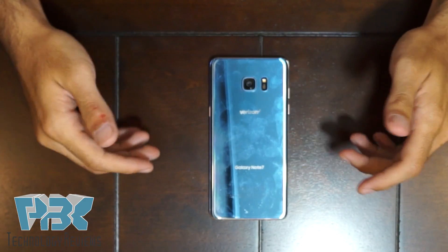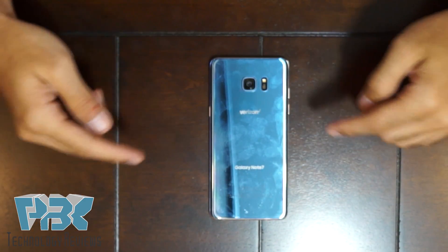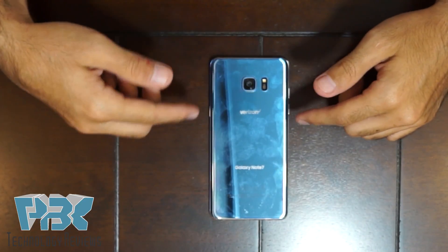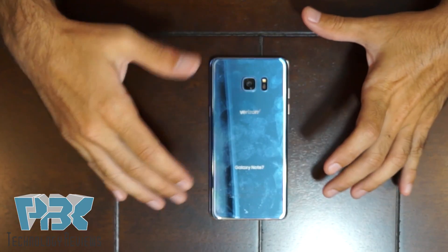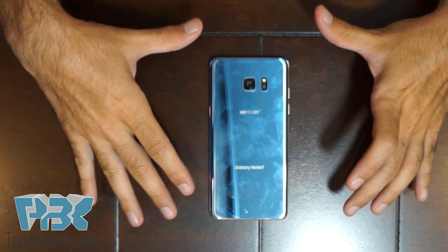Just like the Galaxy S7, you're going to have to heat up the back with a heat gun or a blow dryer, whichever you prefer. And then once you heat the back up — this takes a long time.